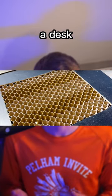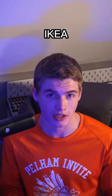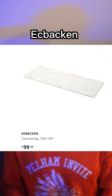Stop using the IKEA Lagkapten desk. People are mounting their monitors on a desk that's made out of cardboard. Instead, invest in a better desk, like a countertop from IKEA such as the IKEA Saljan, Ekbacken, or Karlby.